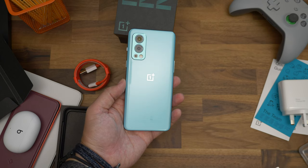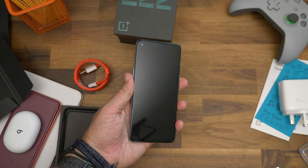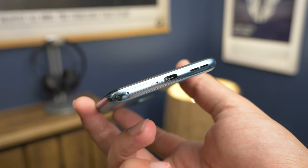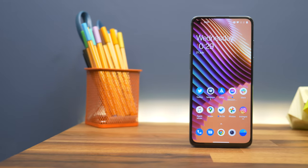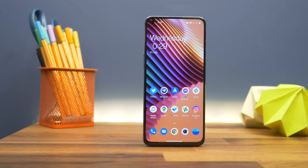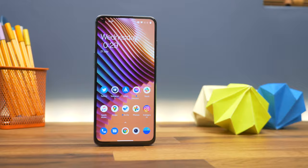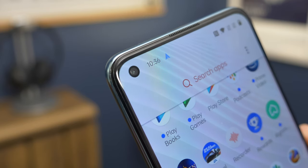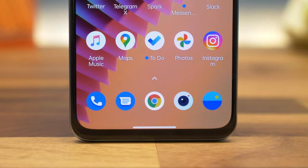It's Gorilla Glass 5 on the front and the back with curved edges on the rear to help make it feel a bit more comfortable to hold. The frame, while metallic in appearance, is actually plastic just like the first Nord. It's very much your standard 2021 mid-ranger with a hole-punch camera stamped to the top left corner of the display, thin bezels around three sides, and a slightly chunky chin at the bottom.